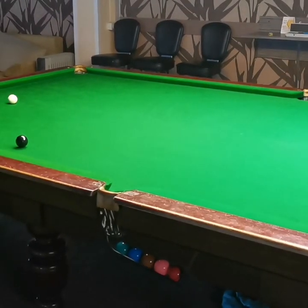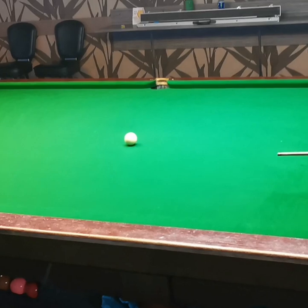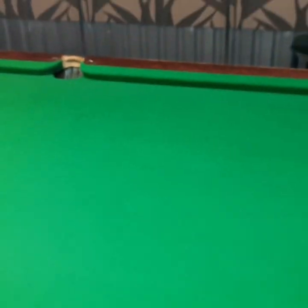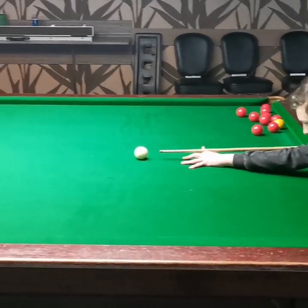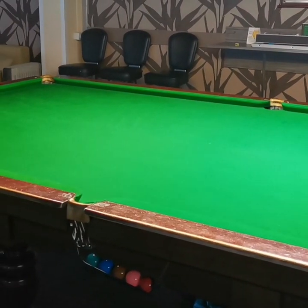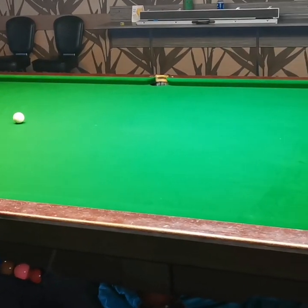Okay, pretty good effort but a little bit too hard. This is a very good drill, by the way, because it teaches you touch and feel, which is really important in the game — not only cue action but touch and feel.